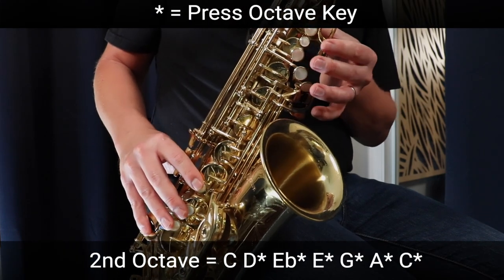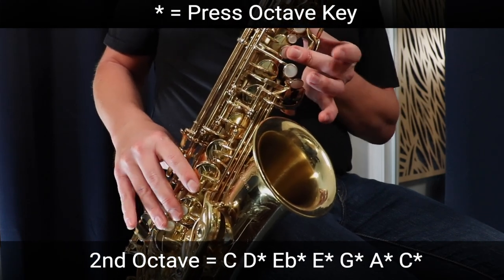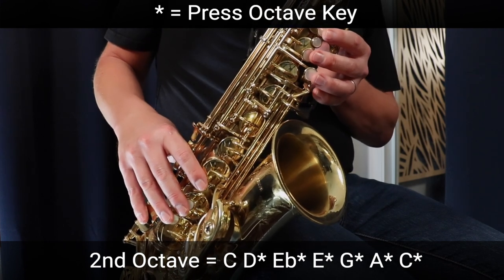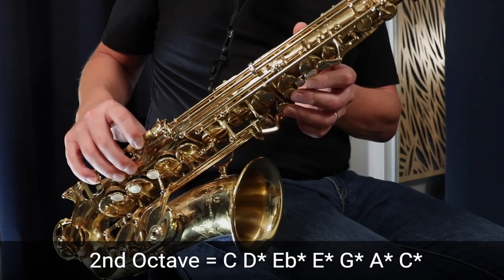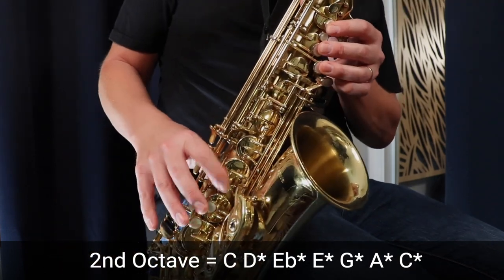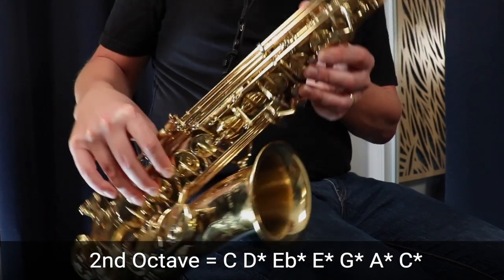Now we're going to continue into the second octave. We're going to start on that middle C, and now we're playing the same fingerings but we're holding the octave key here on the back. So we go up to D — three fingers in the left hand, three fingers in the right, and the octave key.